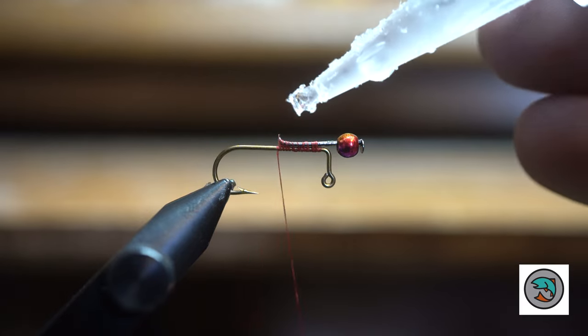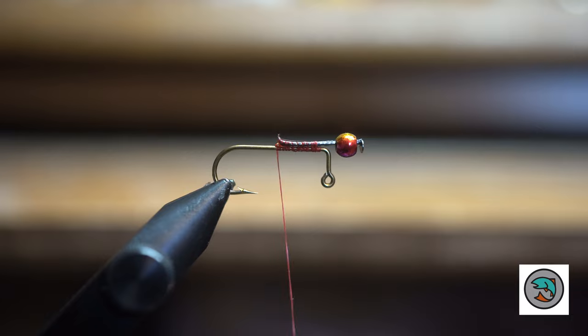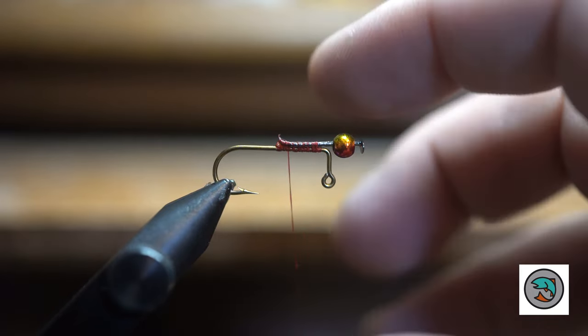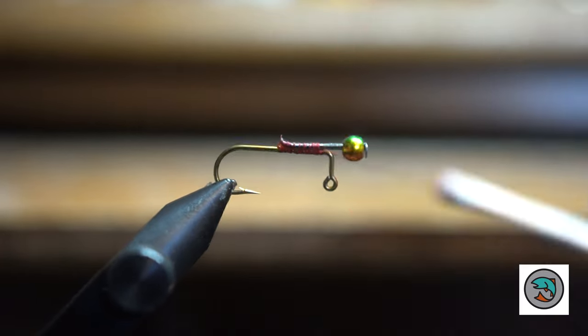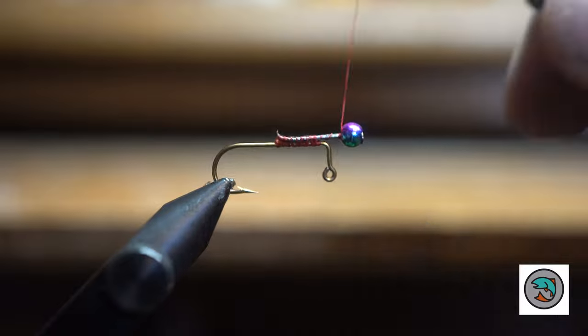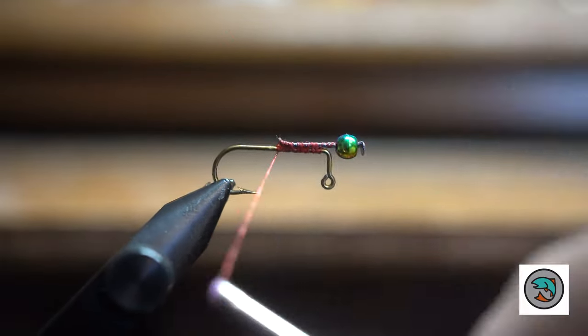These are some new rainbow beads that I got off of eBay. Kind of cool. They're kind of blue, red, purple, pink, green — all different colors. We're going to try them this spring, see how they work. Just something different.